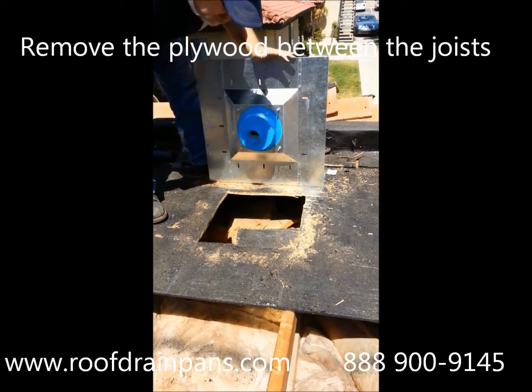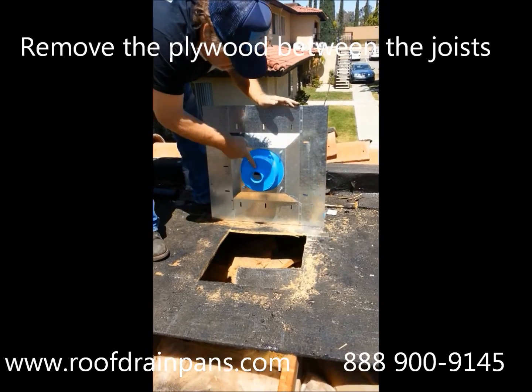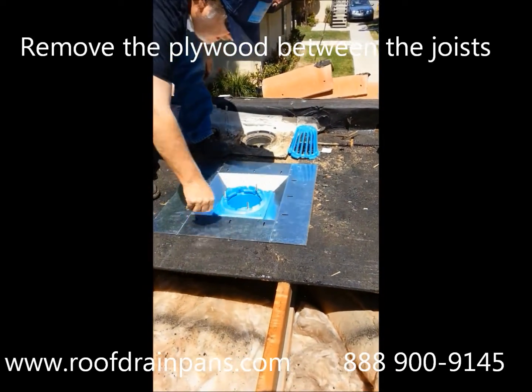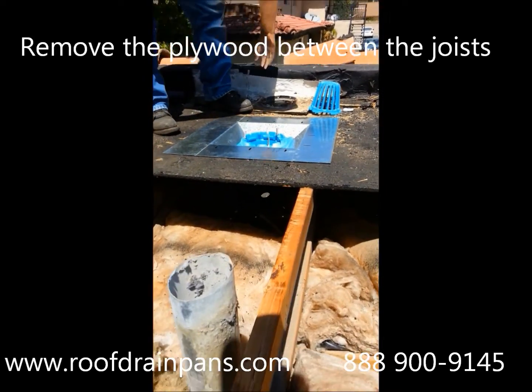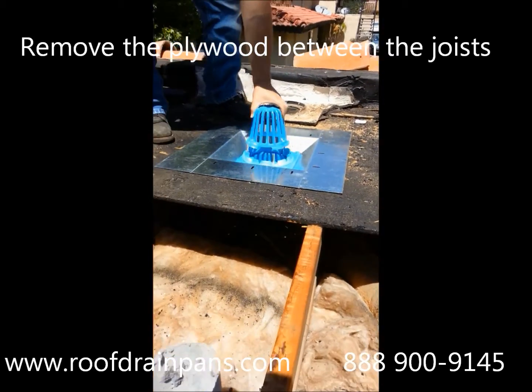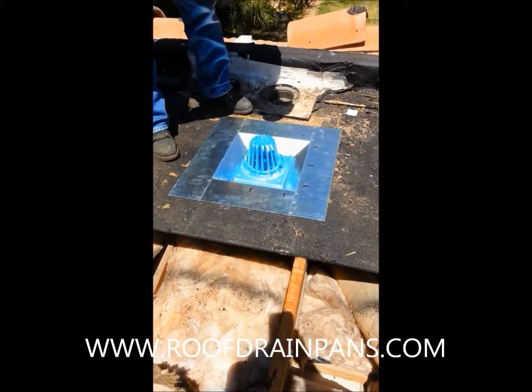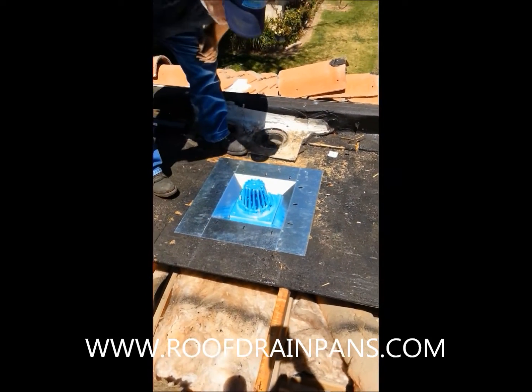We cut the square out of the roof — you can see it here. It fits the pan. Your drain's already connected. Set it down, your drain's in. And then you're going to want to make sure you put on your leaf grate and lock it in, which I just did.